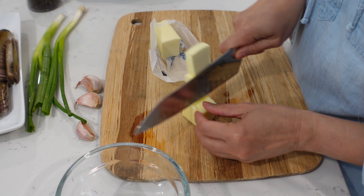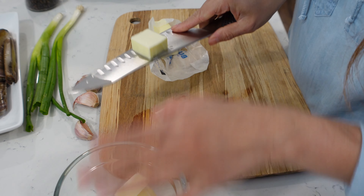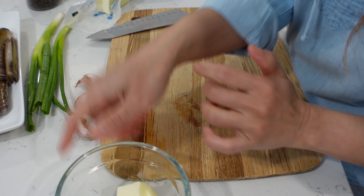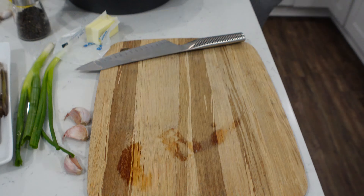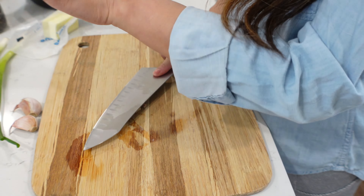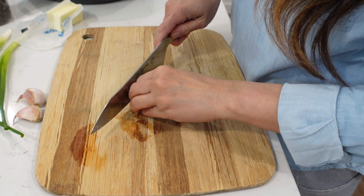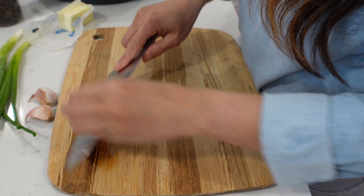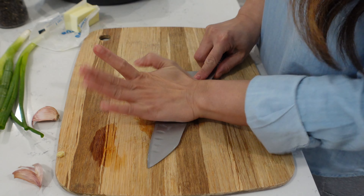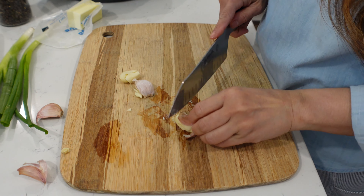We're going to heat the butter up until it's melted, then we're going to chop our garlic and scallions while this is melting. We want the garlic to be thinly sliced or finely minced — either is fine. You can use some of your tools to do that, but we're going to do it by knife.